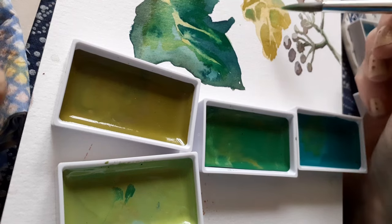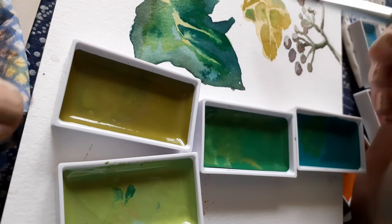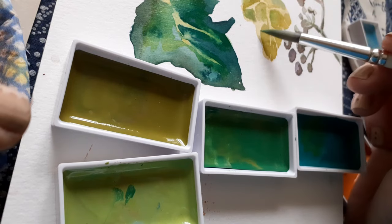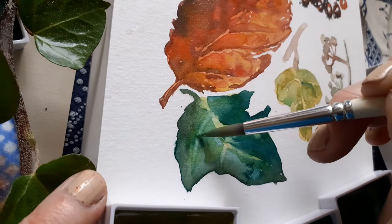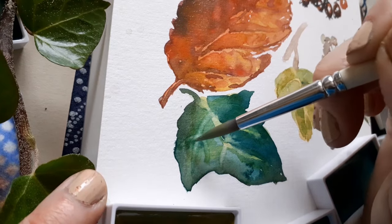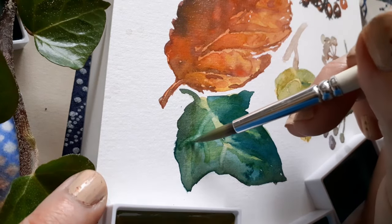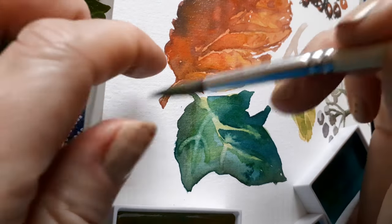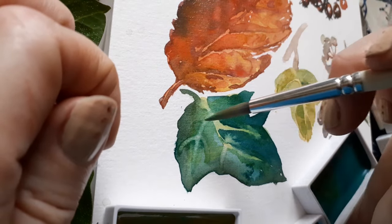I really love the selection of greens in this, and I love the ability to be able to work back into something you've done, because I'm not a natural watercolour painter. I think with these watercolours though, probably a light touch is required for getting the best results.